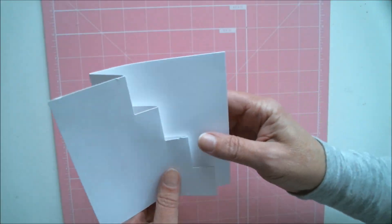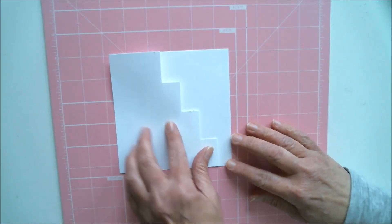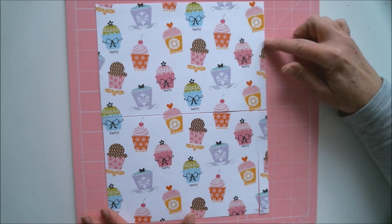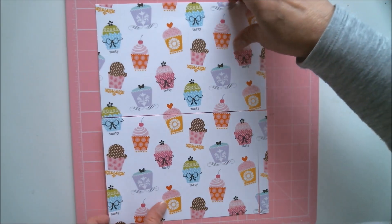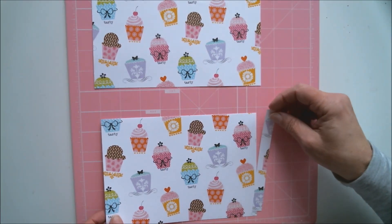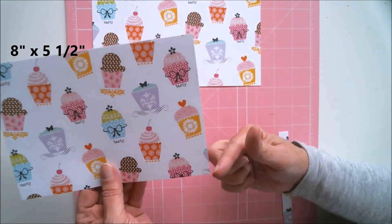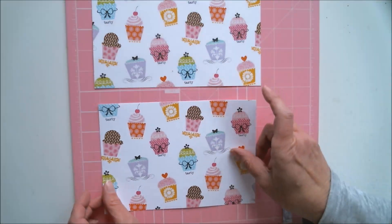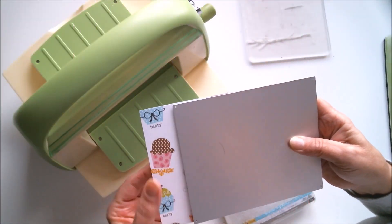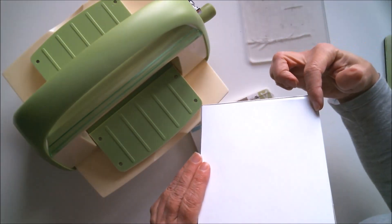Now I'm going to show you how to use that same die to make a five-and-a-half inch square card. To do that, I took an eight-and-a-half by eleven inch piece of cardstock and cut it in half, then cut a half inch off the end of that, so I have an eight inch by five-and-a-half inch piece of cardstock. As you can see, that piece of cardstock is longer than the die and also exactly the width of the die.